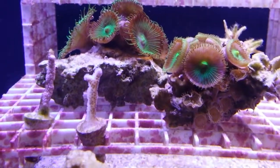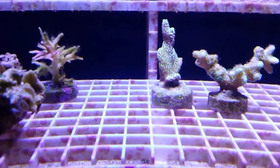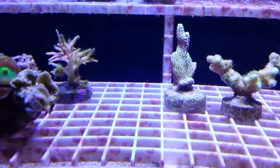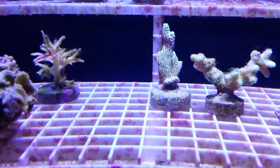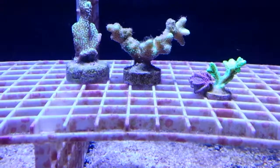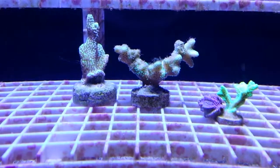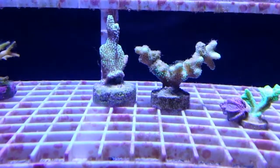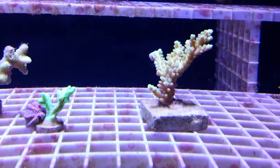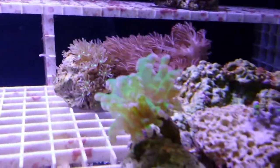I have a couple of SPS corals back here that have been struggling — I think I had the light turned up a little too high. There's a Ponticula bird nest on the left that was actually dying in my other tank, probably didn't have it in the right place. There's just a little bit of redness left on it. There's a green stylofora in the middle that was also dying in my other tank — it was covered with algae — but the polyps are starting to take it back over. There's another coral to the left I'm not sure the name of, but it's actually showing some new growth on the bottom.